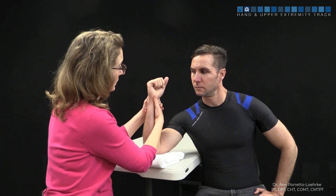This test, the shear test, is a modification of the LT ballottement test. What we're going to do is place one thumb on the dorsal aspect of the lunate, and the other on the pisiform.